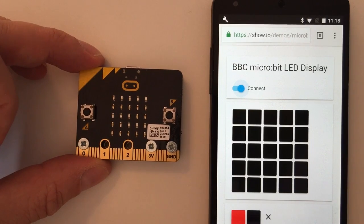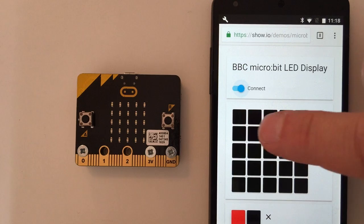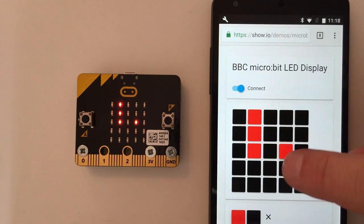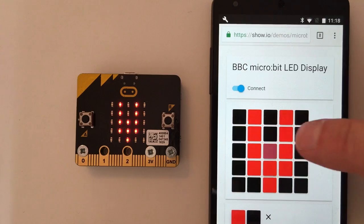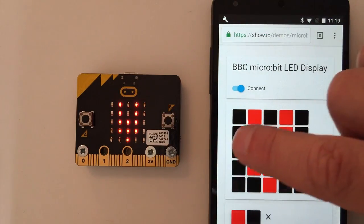You can see that a 'C' came up to say that it actually had connected correctly, and now whatever I tap here will light up on the MicroBit. What this is actually doing is using the web page here and JavaScript to drive the page, and the JavaScript is using web Bluetooth to send the signal over to the MicroBit.